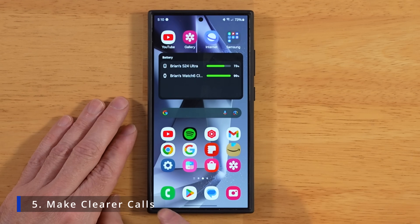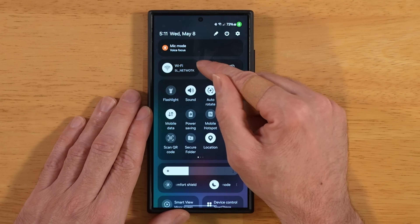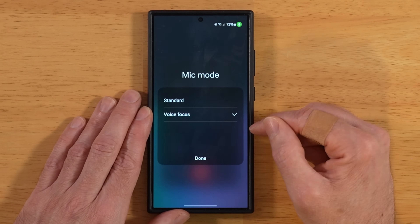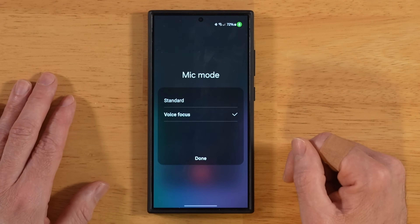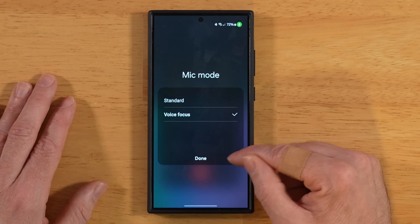For this next tip, let's learn how to make clearer calls with our Galaxy S24 Ultra. Start up a phone call, then swipe down twice on your notification panel and you'll see mic mode. Here you have the option to switch between standard and voice focus. When you switch to voice focus, it blocks out all the background noise around you, making it much clearer for the people on the other end of the call.